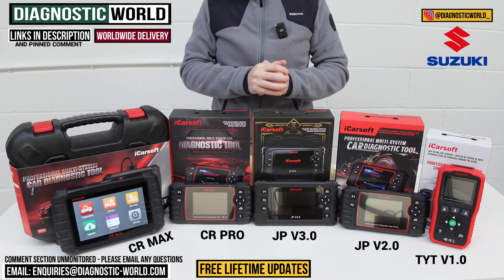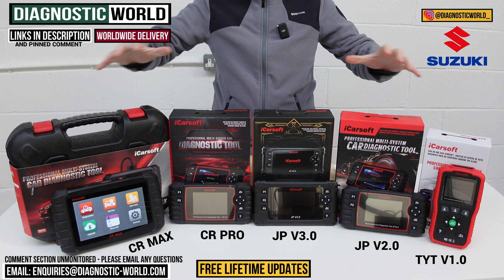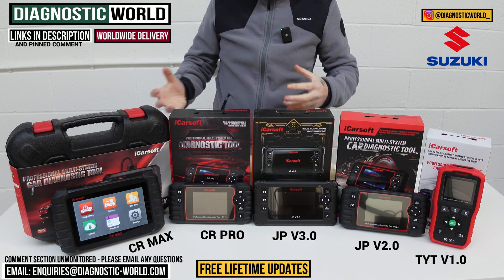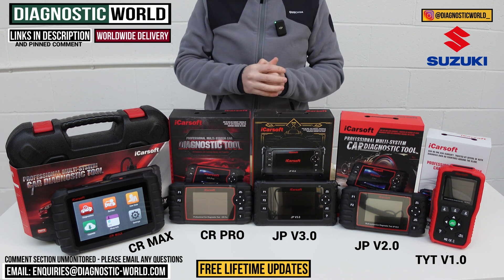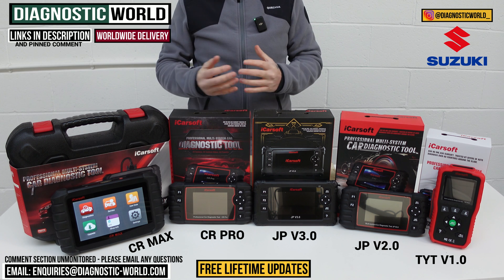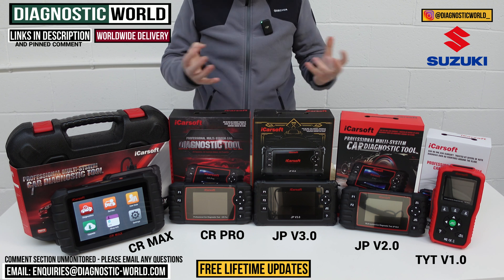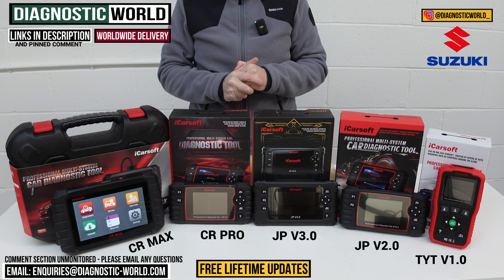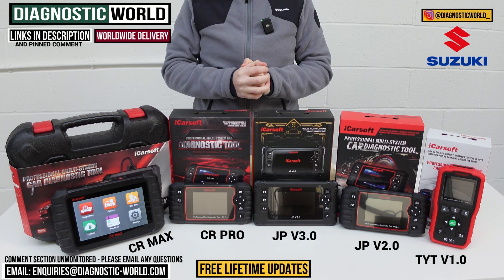If you're a Suzuki enthusiast or owner and you just want a tool, there's no reason why any of these tools on the table won't serve your needs. If you're still unsure about which tool to go for, please do send us an email — the address is in the description. Give us your vehicle information and we can recommend which tool is going to be best for your Suzuki. Links to all of these kits are in the description below. Thanks for watching and we'll see you in the next video.